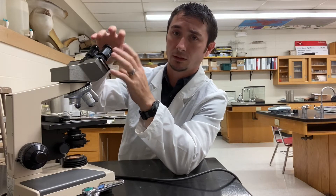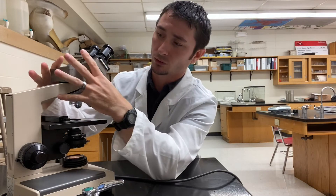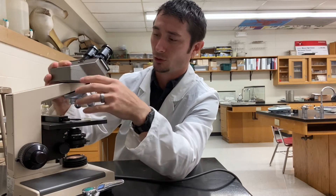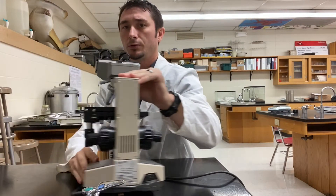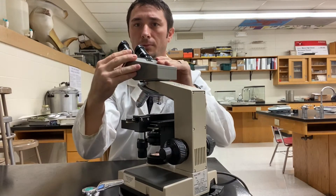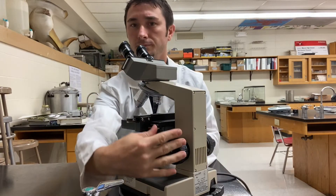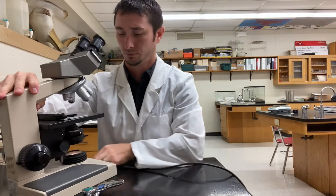You also have the eyepiece tube, which is just a tube with some lenses in it to help magnify your vision even further. After that you have what is called the head of the microscope — this top part up here. It swivels, and you can also tighten it with a little screw on the side that will lock it into place so you can't move it anymore. As soon as you loosen it, it can rotate freely. This works great if you want to share with your lab partners.